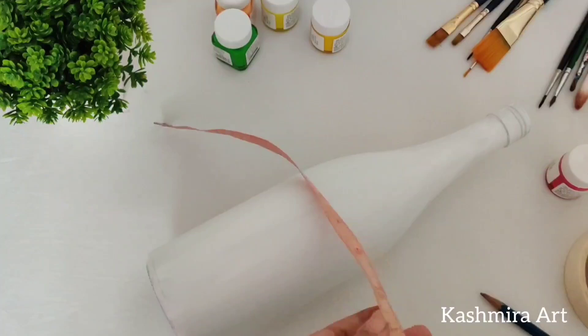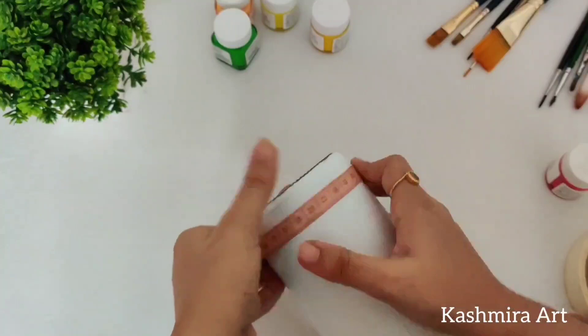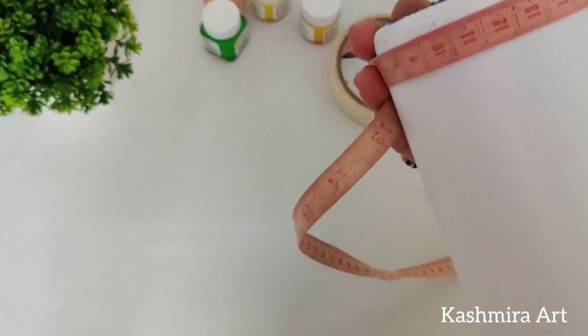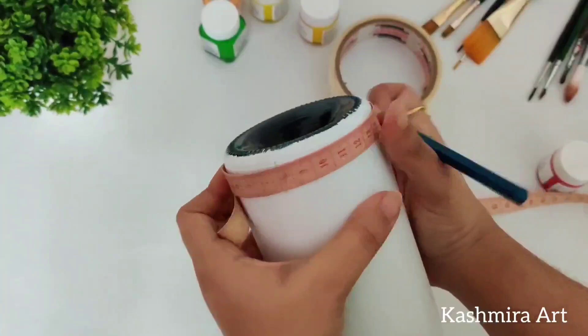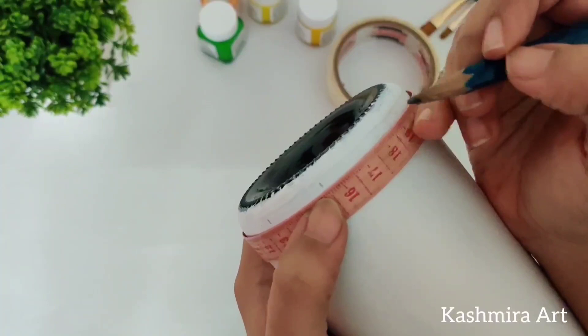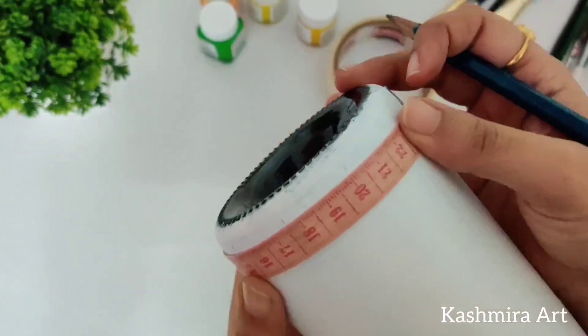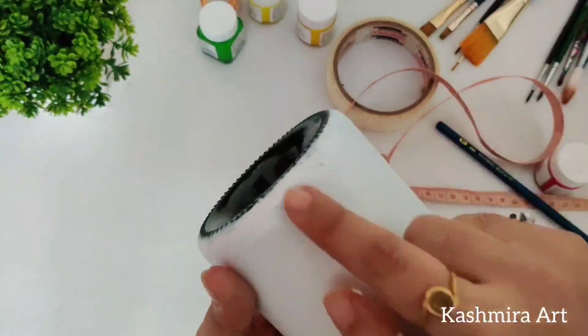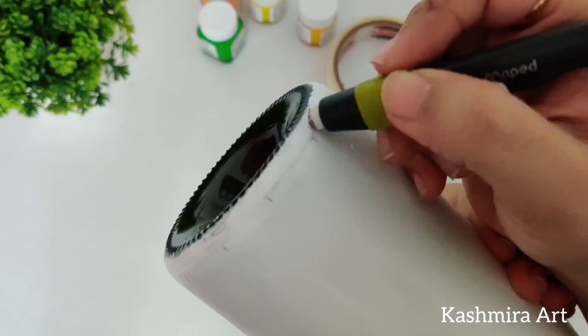Now comes the part of the marking. I'm going to take a measuring tape and measure all the same and divide it into parts. I divided the parts two and a half centimeters, so I marked it at two and a half centimeters like this. The exact marking may not be perfect, so you can adjust it — if it is a little bit less, there is no difference overall.